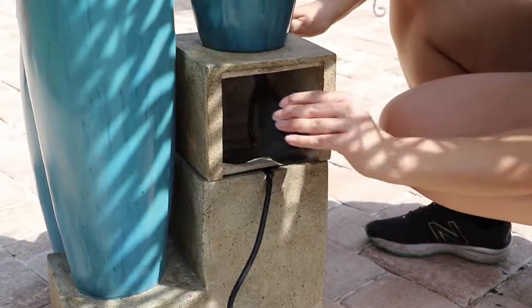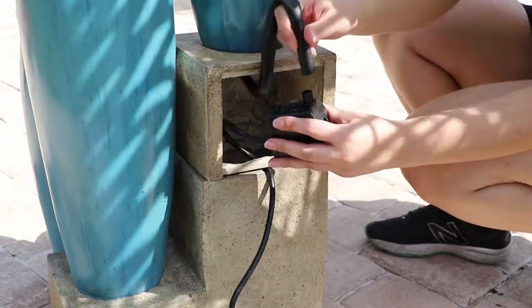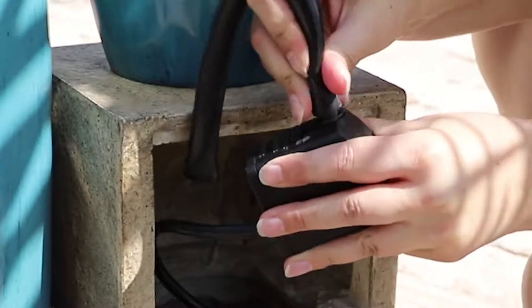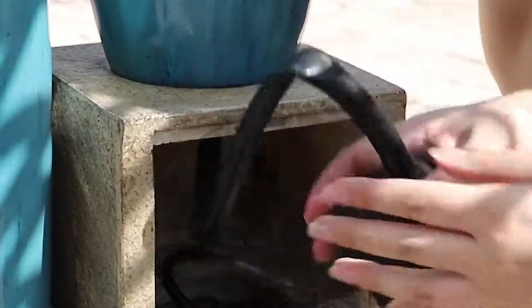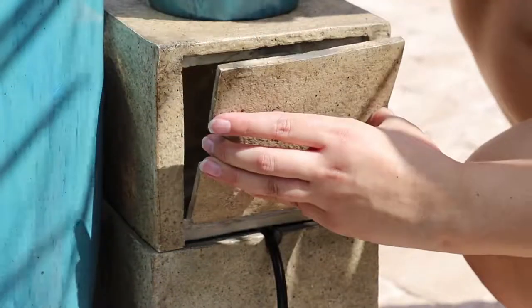Remove the rubber hose from the pump access door, then attach the pump. Put the pump back into the fountain, then cover using the pump access door.